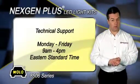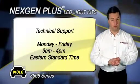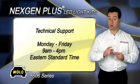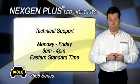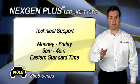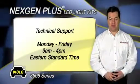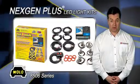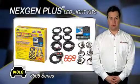If you have any questions about installing or using Wolo's LED warning light system, a toll-free phone number is provided in the package for technical support. Wolo's technicians will be happy to answer any of your questions Monday through Friday, 9 a.m. to 4 p.m. Eastern Standard Time. Next Gen is a registered trademark of Wolo's Manufacturing Corp.